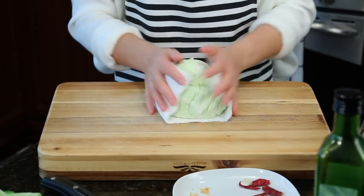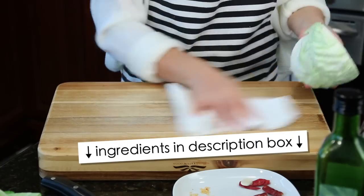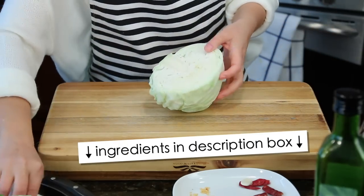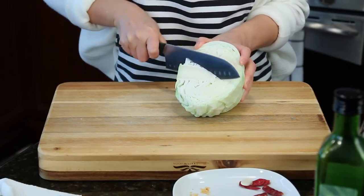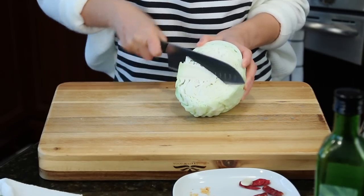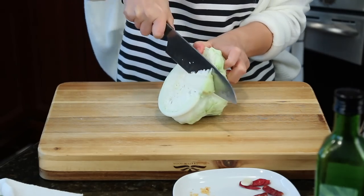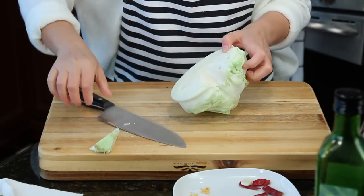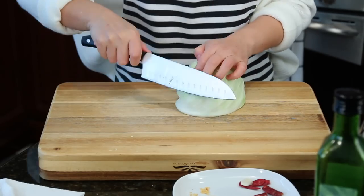Now the cabbage has been rinsed — it's pretty clean, isn't it? We just need to cut the core away from yourself, always away from yourself. Like that. Flip over, then shred it. And we're ready to cook.